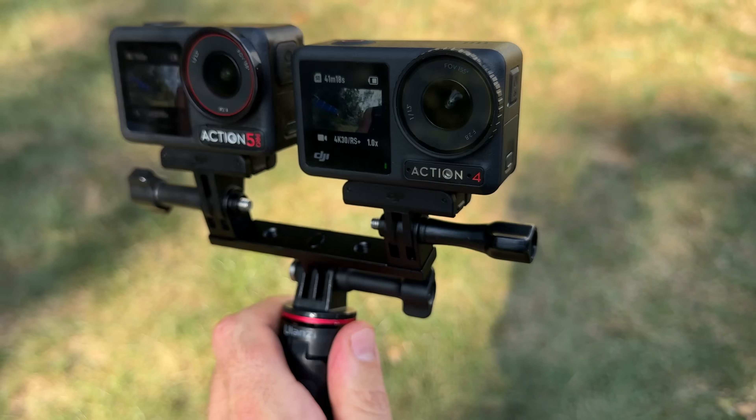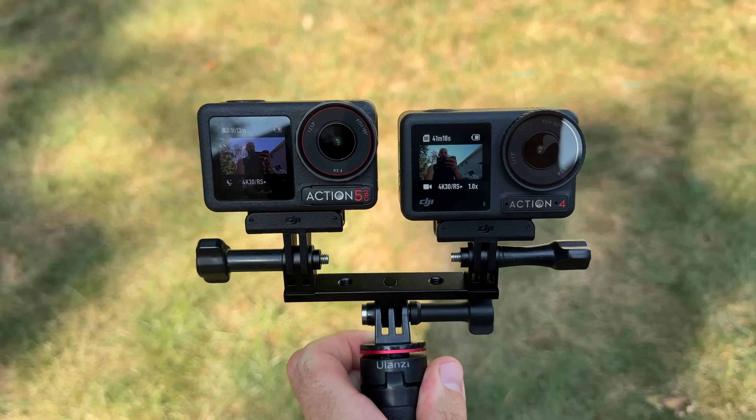We have reached the end of this video. If you enjoyed it, please drop a thumbs up and subscribe down below — that really helps the channel grow. Check out the links in the description where you can pick up your own DJI Action 5 Pro, GoPro, Insta360, or any other camera shown in this video.